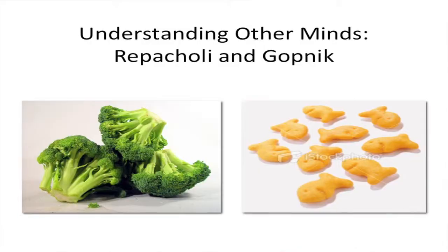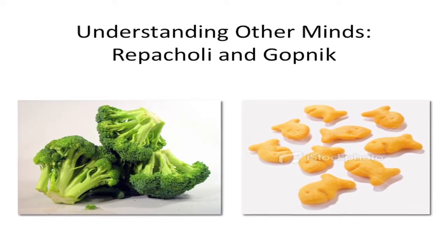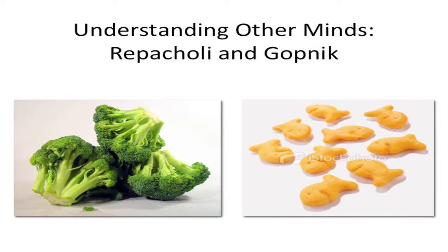People would say children were egocentric, or couldn't take the perspective of another person. We thought maybe we weren't asking the question the right way. So what my student Betty Rapicoli and I did was give children two bowls of food — one bowl of raw broccoli, one bowl of Pepperidge Farm goldfish crackers. Even in Berkeley, the children all really liked the crackers and really didn't like the broccoli.